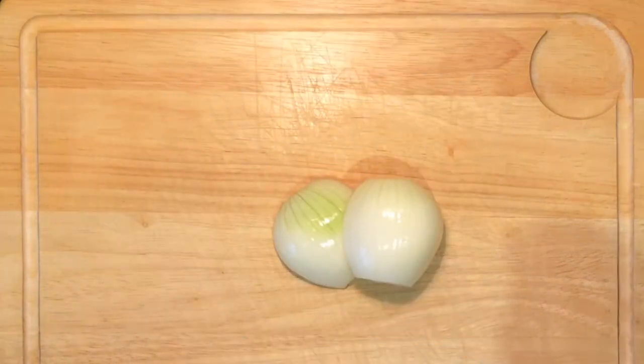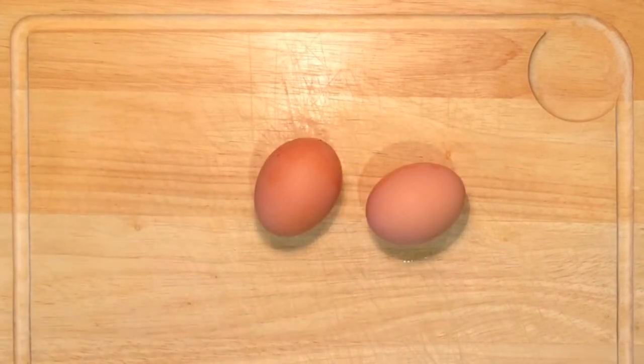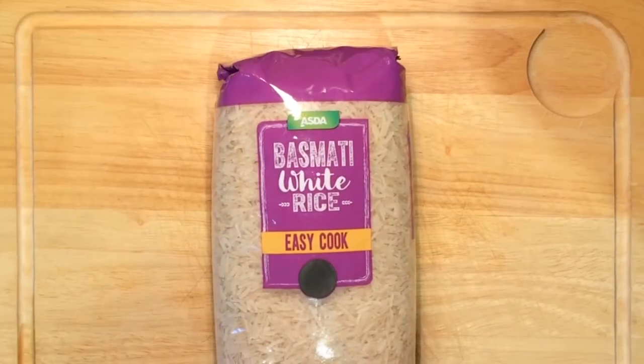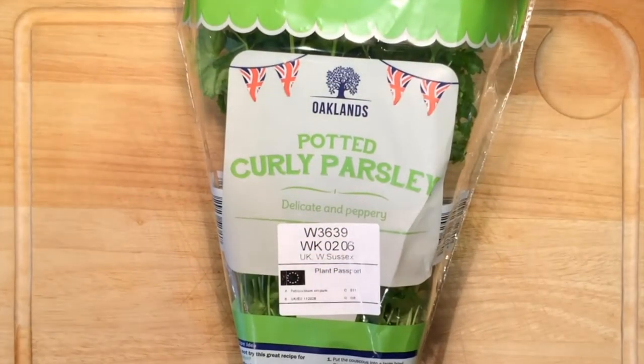Buy good quality haddock, one onion chopped up, half a lemon, two hard-boiled eggs, haddock, white rice — basmati — one spoonful of medium curry powder, and some curly parsley.